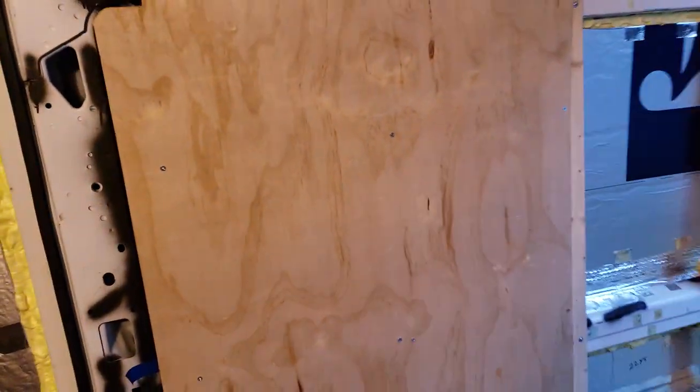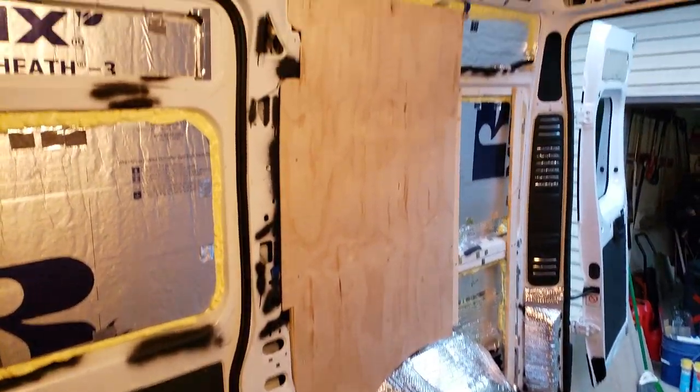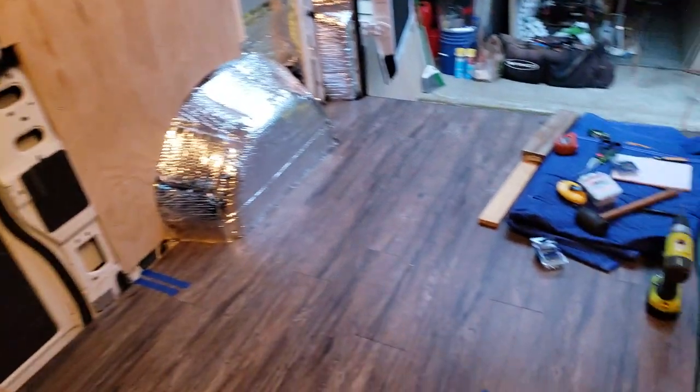So you can see here — I'll show you this from a distance — it's able to go with the curves. I did cut out some of the weird bumps as well.